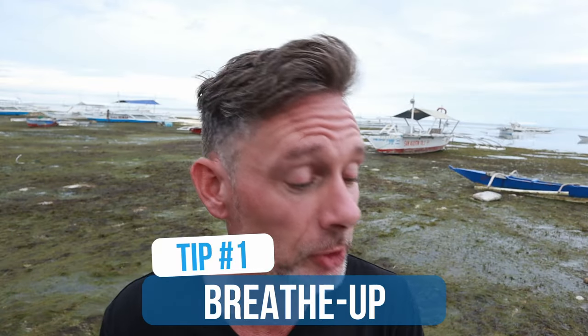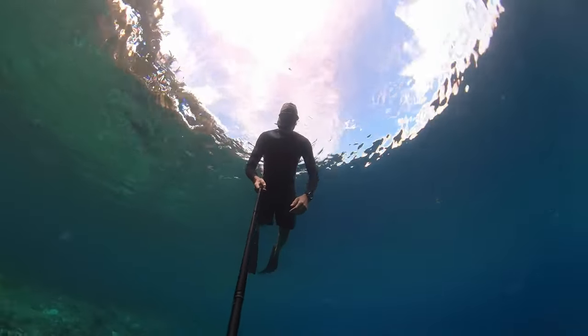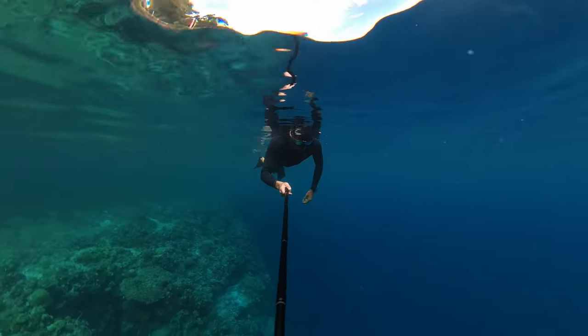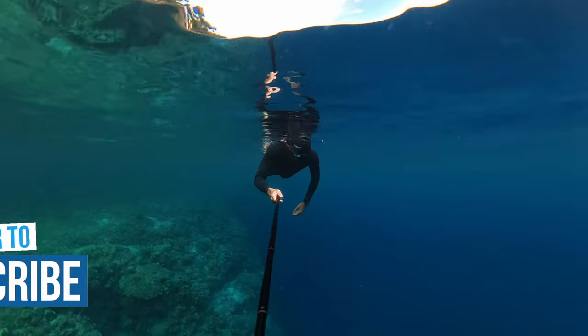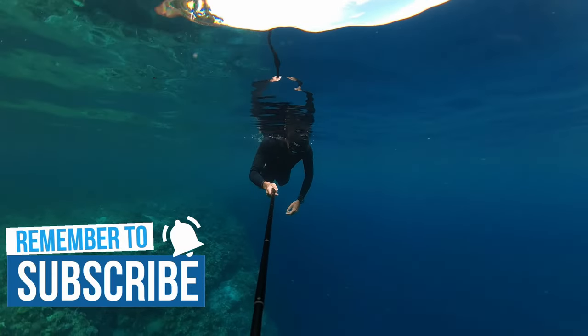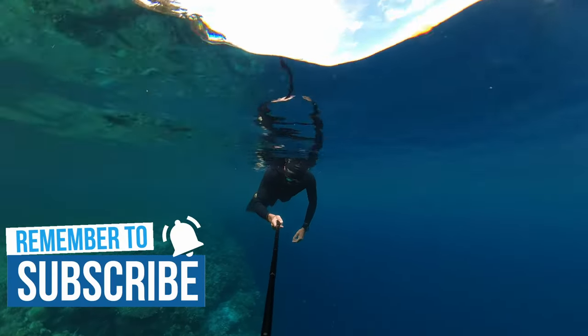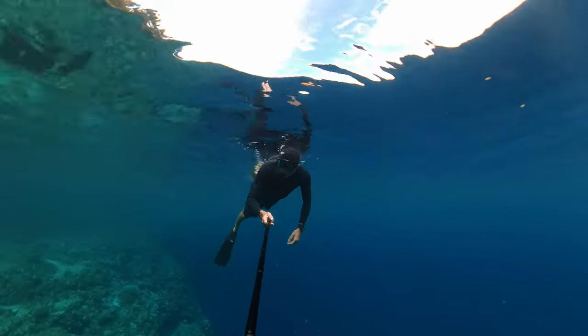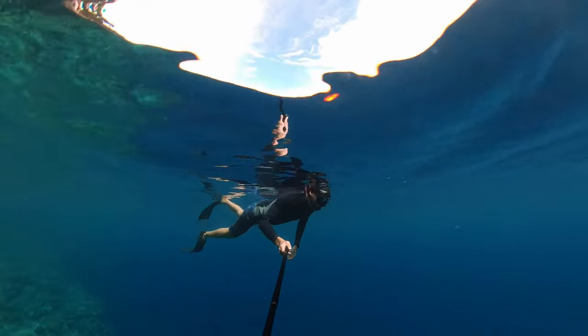Tip number one: the breathe up. The breathe up is the time that you spend before your dive just to relax, to get into the zone. For breathing, we're not going to do any kind of specific breathing techniques — just breathe normally: small inhalation, small exhalation. Just normal, relaxed breathing. We call this tidal breathing.